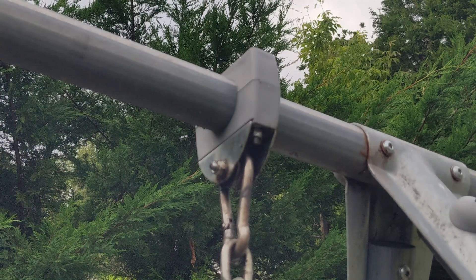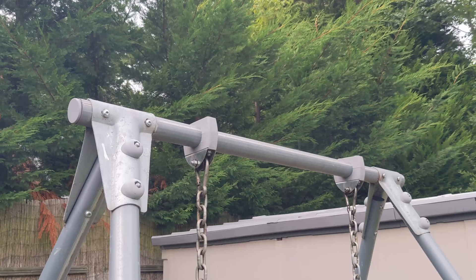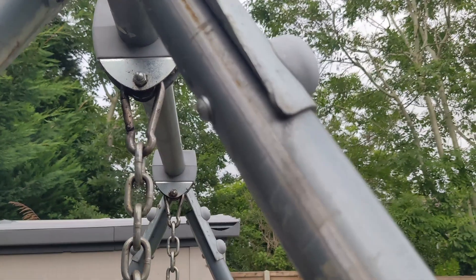That's it really — obviously I've got to do the other side, but hopefully that will solve the problem. As it turns out my daughter's just turned up. Hello Katie! So you can demonstrate the problem — get on the swing and swing.